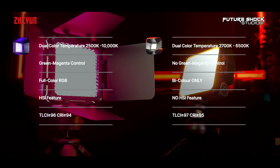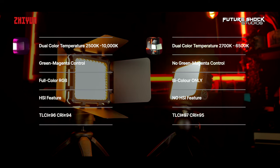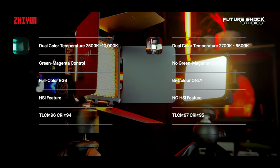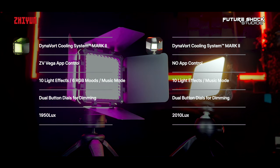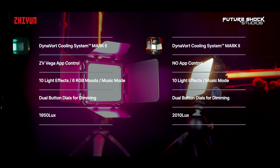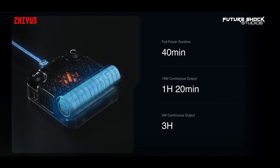On a side-by-side comparison: the M20C has dual color temperature from 2500 to 10,000 Kelvin, green and magenta shift control, and full color RGB and HSI features. The M20 also has dual color temperature but from 2700 to 6500K. The M20C has a TLCI of 96+ and a CRI of 94+; the M20 has a TLCI of 97+ and a CRI of 95+. Both lights feature the Dynavork cooling system MK2. The M20C is fully controllable via the ZY Vega mobile app; the M20 has no app control. The M20C has 18 creative light effects with software version 1.72, 6 RGB moods, and a music mode. The M20 has 10 creative lighting effects and a music mode.